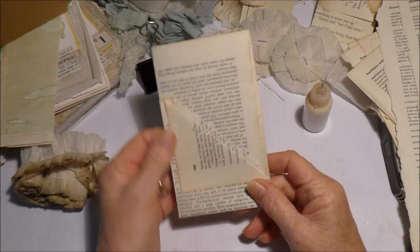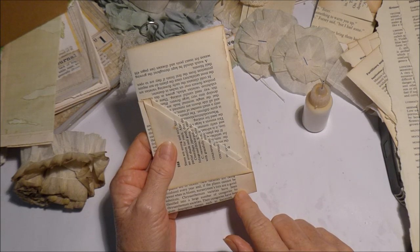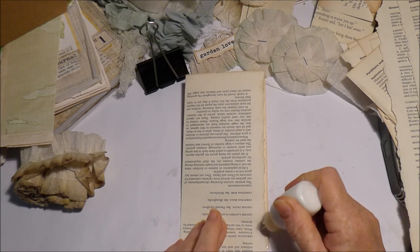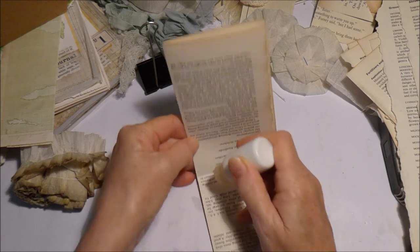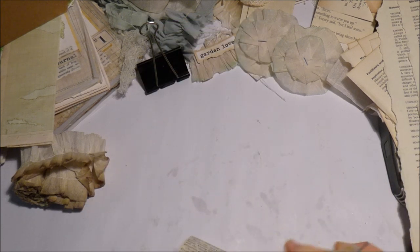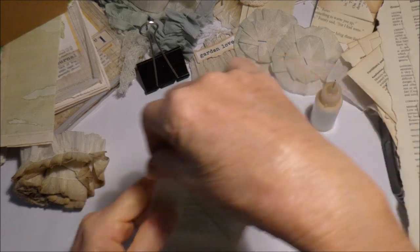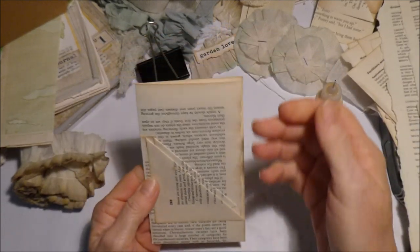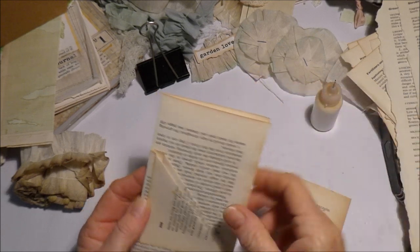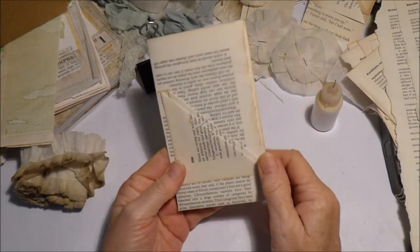I can just glue that there to hold it in place, and here too if I want. Or I can stitch that - I could do both, put a little bit of glue there right now to hold it. And if I want to stitch it a little bit later, I can. So now I have that pocket in there, a pocket in there, and a pocket in there. I just need to make a few little tags to go inside.